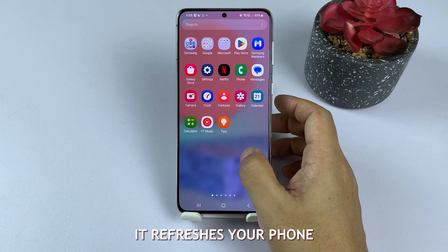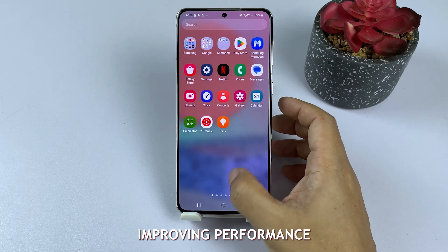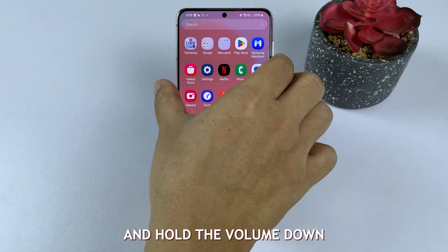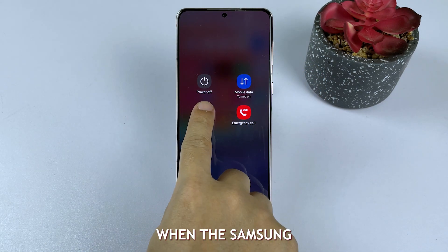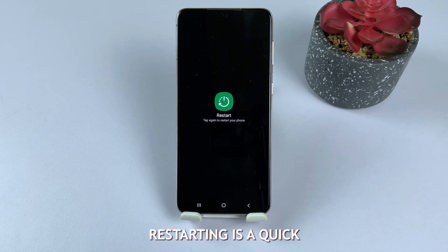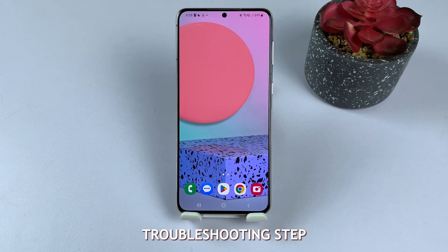It refreshes your phone's system and memory, improving performance and speed. Press and hold the volume down and power keys simultaneously for a few seconds, then release both keys when the Samsung logo appears. Restarting is a quick and easy troubleshooting step before trying more advanced solutions.